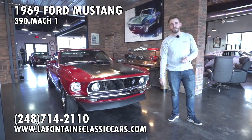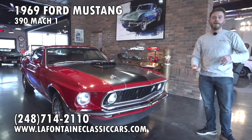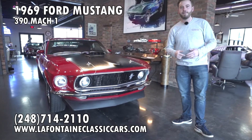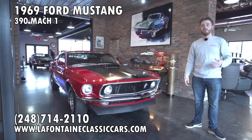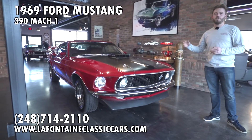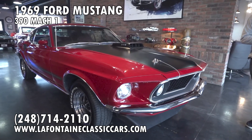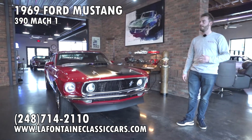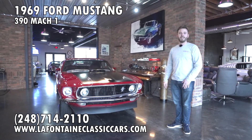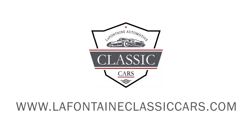Guys, always my pleasure — thank you for taking the time with us today. If you like this car, if you want to know anything more about it, think you might want to own it — how we can ship it, finance it, warranty — whatever it may be, shoot us a call or an email. I'll put all the info down below in the description of this video, as well as a link to view this car, all pictures of the underbody, and the full description on our website. Our number here for you is 248-714-2110. Give us a buzz anytime — we'll be glad to help. Thank you for tuning in, and thank you from LaFontaine Classics. We'll see you guys.